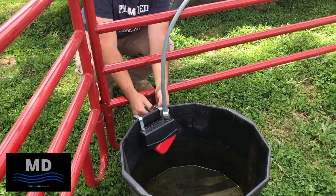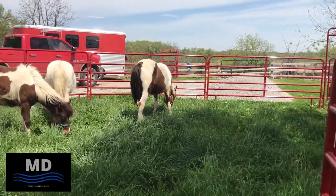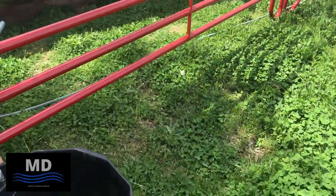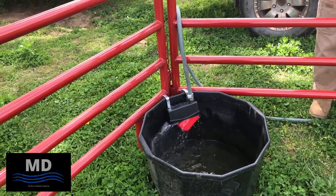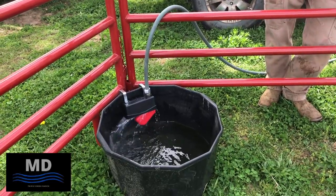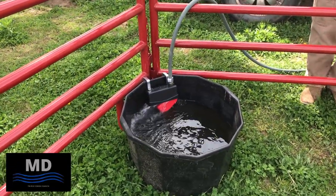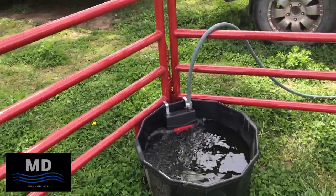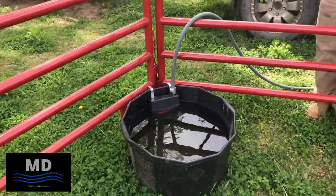Our intention is just to have them in here for an hour or two a day, not much more than that. That took us about 5 minutes to fill that water tank up, and now we don't have to worry about it. They can drink as much as they want, and if we get tied up with babies, we don't have to worry about them.